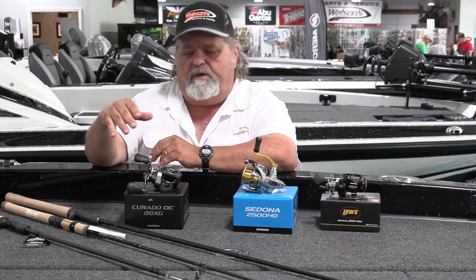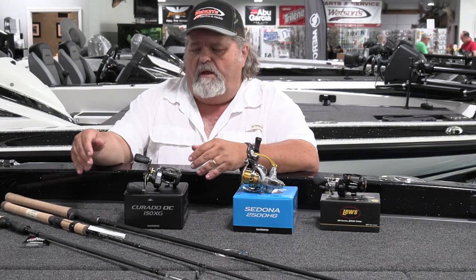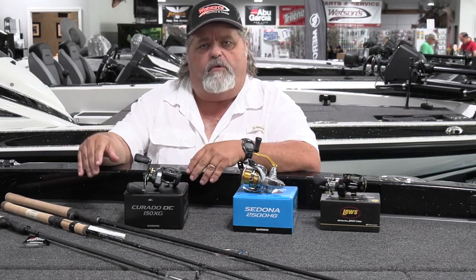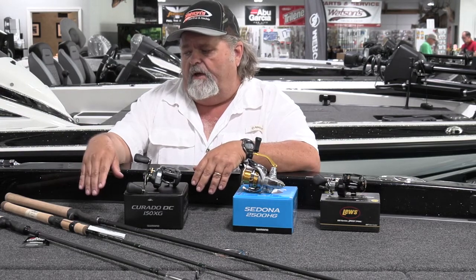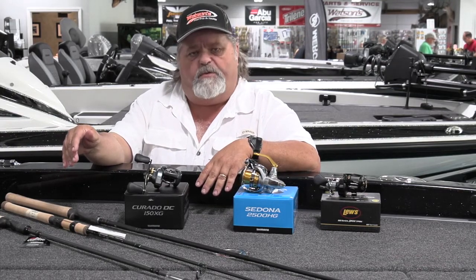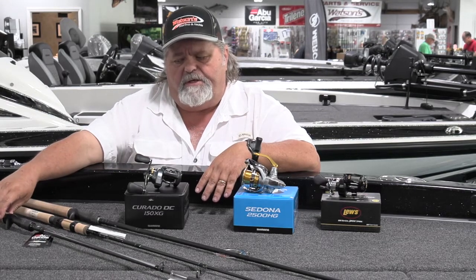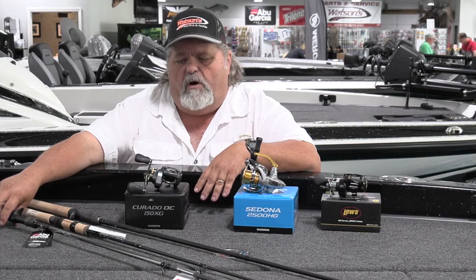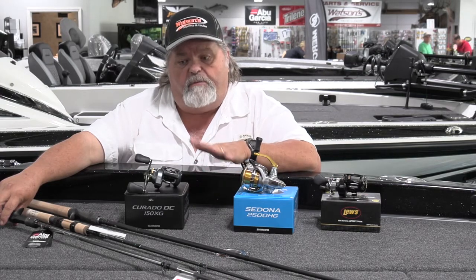It's reel specific. Most sanctioning bodies for tournaments will allow up to an eight-foot rod, so manufacturers are always going right to the limits of what we can legally fish with. Abu Garcia has come out with a rod this year for deep cranking that has really been popular here at Watson's Marine. It's in the Abu Garcia Winch series. This particular rod is seven feet eleven inches long, in a heavy, moderate, fast action.